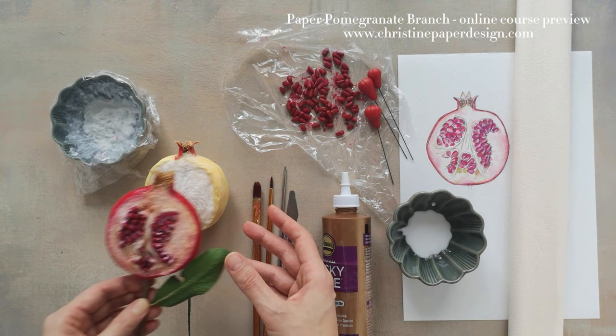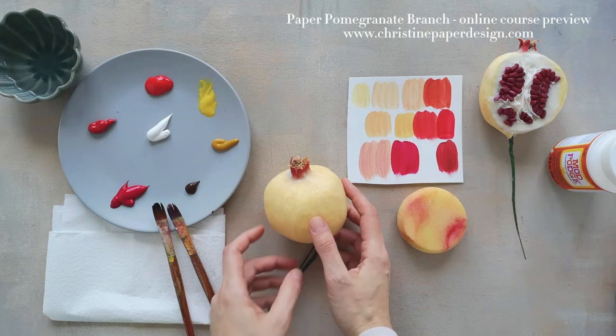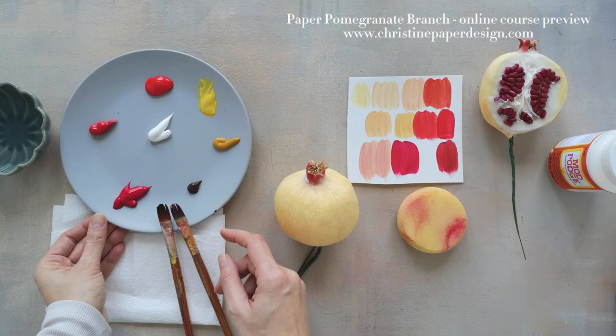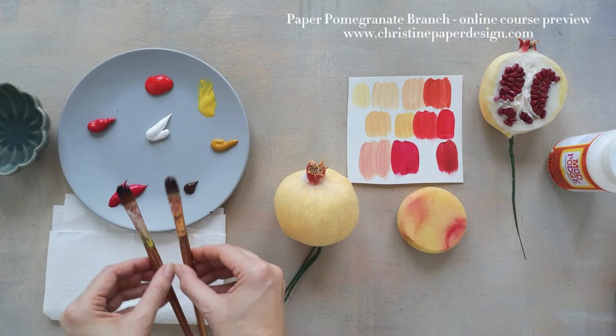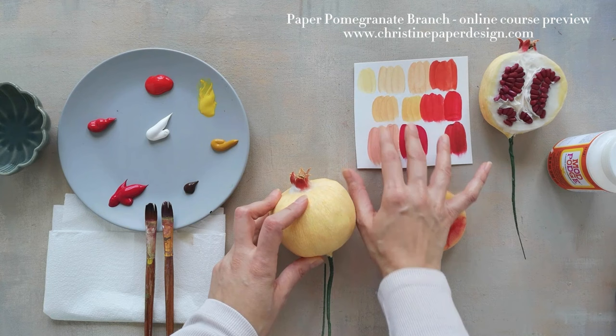We have arrived at the most important moment in the development of this creative process: painting the pomegranate with acrylic. I have my plate with the colors and the bowl with water. I have already put the colors on my plate: this is magenta red, vermilion red, brilliant red, yellow, ochre, brown, and white. I have two paint brushes with a filbert tip. I have this pomegranate mold which I will paint first.